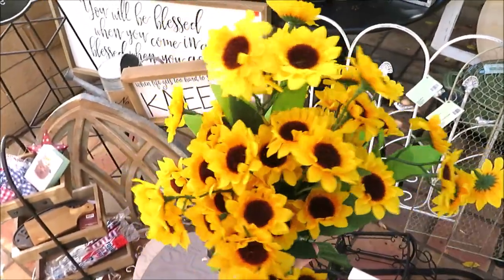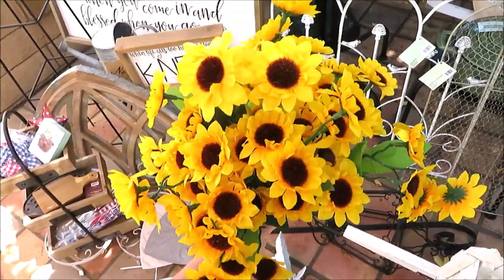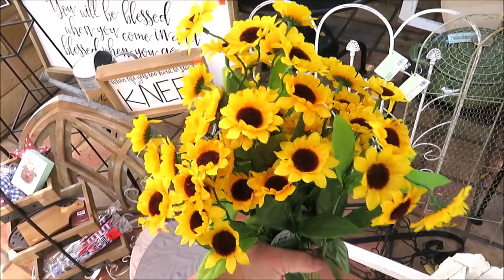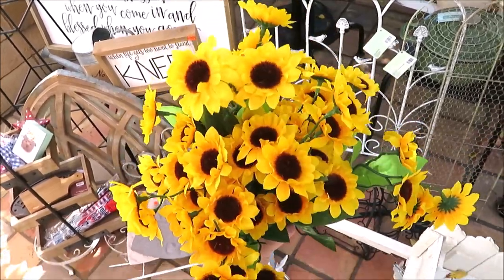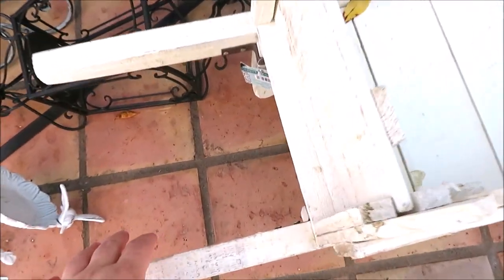First off, these were just 50% off — regularly $5.99. These are two bundles of mini sunflowers, so together $6. Not a bad buy. I couldn't find yellow at the Dollar Tree; they do have the minis but they are orange.